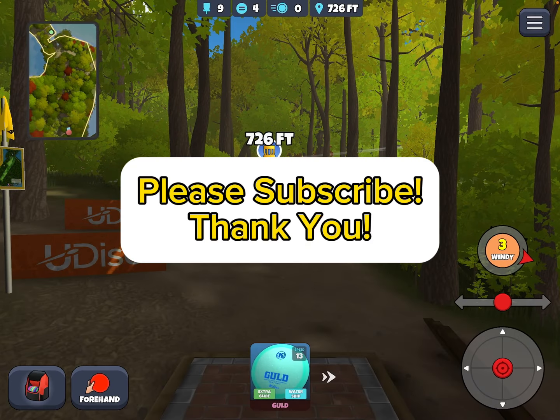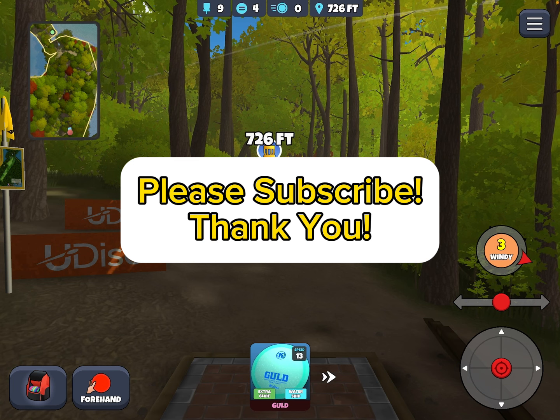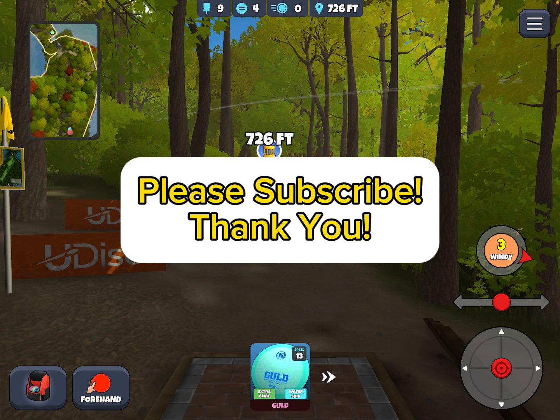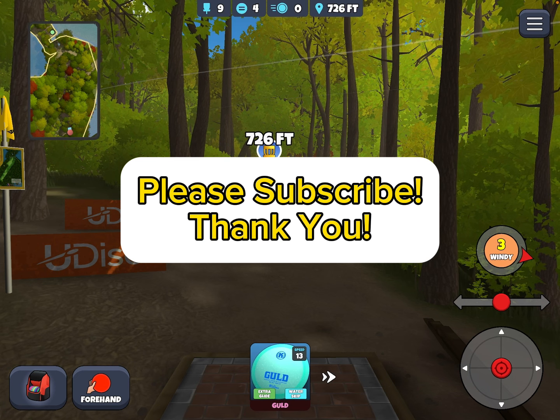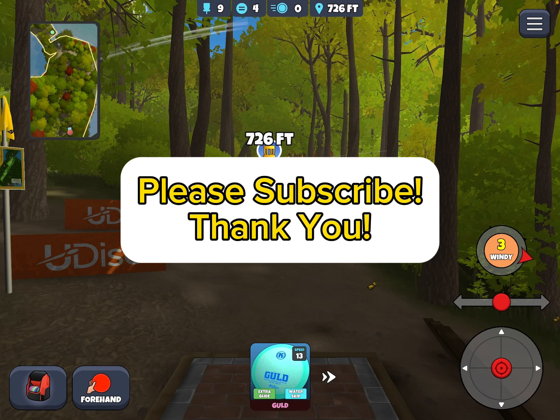That's the general idea for Maple Hill hole nine — a very challenging hole. I would think even birdie is not a gimme, certainly doable. Eagle is going to be pretty rare. Hope you enjoyed it, hope you learned something. And as always, we'll see you around the valley.